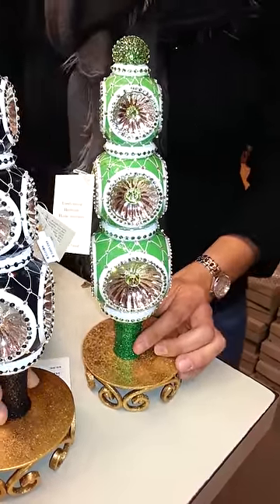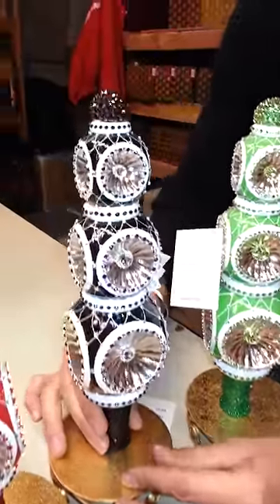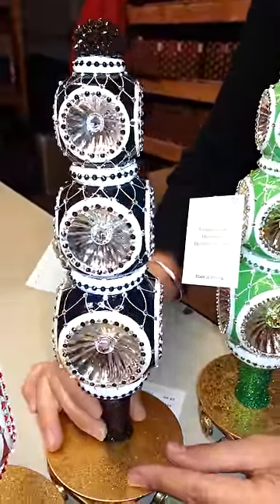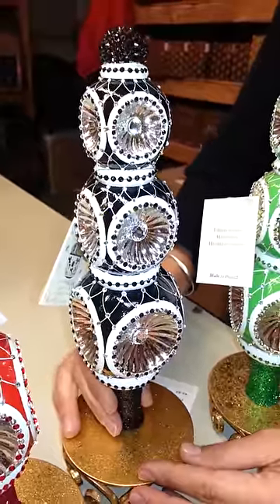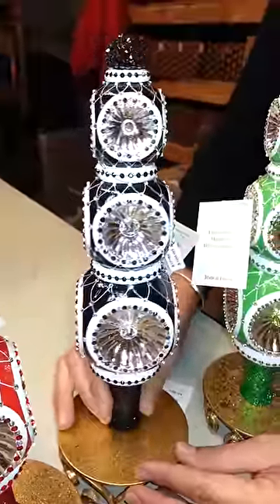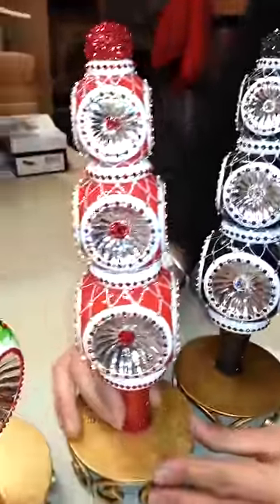The next version is in black and white, and I think it looks so elegant. The crystals really sparkle and are perfectly placed on this finial. The center large crystals are in a clear, neutral, or silver for this black and white version.